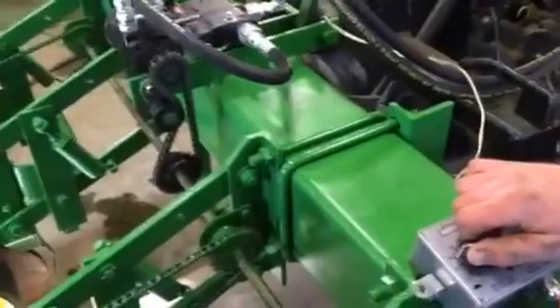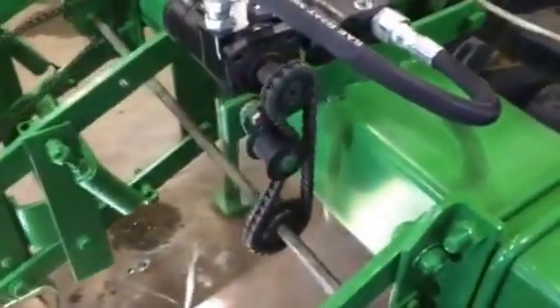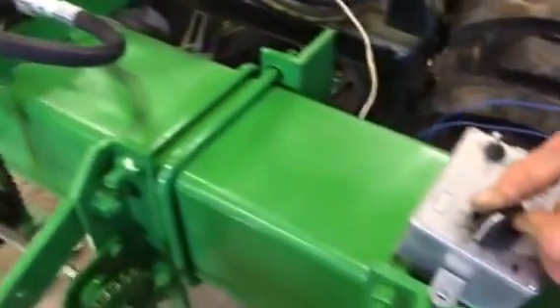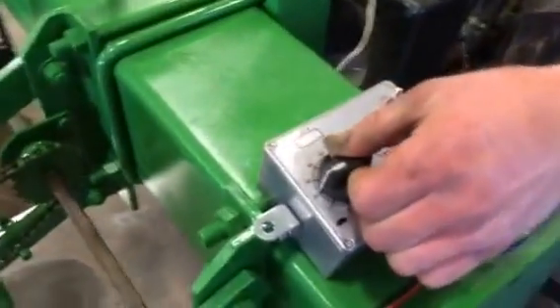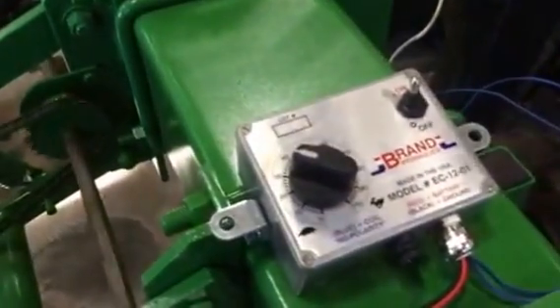The speed is controlled by that controller dial — fully adjustable. As fast as you want to plant, all the way down to nothing. The control box mounts in the tractor cab so you can control it from your tractor.